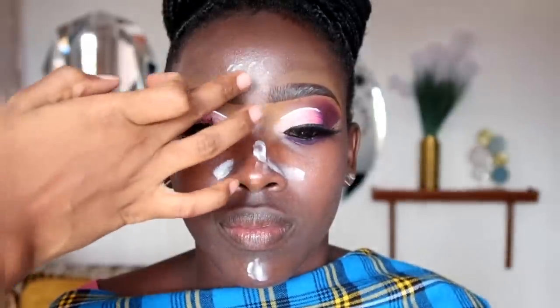After the moisturizer has set we're moving on to primer, priming mostly the T-zone area — that is the forehead going down to the nose — mostly concentrated around the nose from the corners, because people produce oil the most in these areas. For primer, tap it in until it is absorbed into the skin, then allow it to set before you move on to applying foundation.